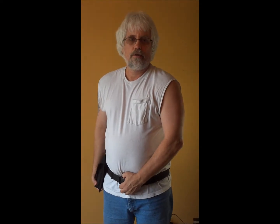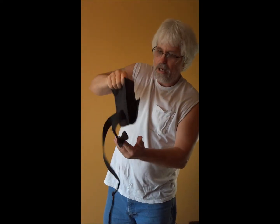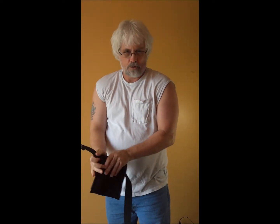The workhorse is well constructed — your weapon will not fall out. The workhorse is easy to use.